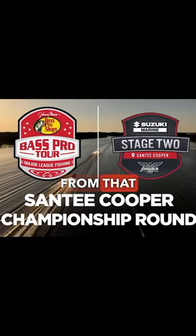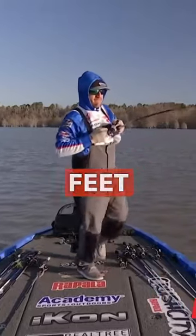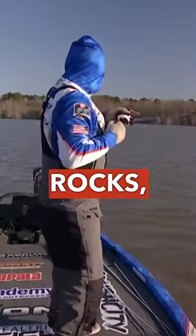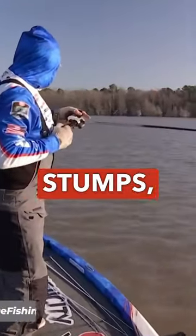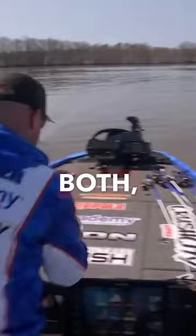Let's do a little Bates breakdown from that Santee Cooper Bass Pro Tour event. Jacob was fishing in 10 feet or less, on hard spots or rocks, and also wood, stumps, or brush. Some spots had one or the other, some had both — and it was better if they had both, he said.